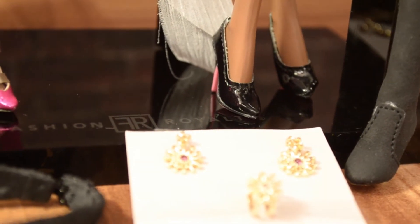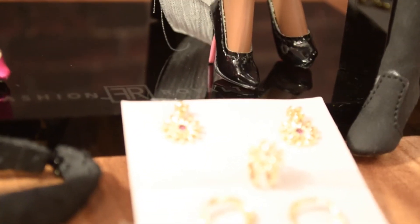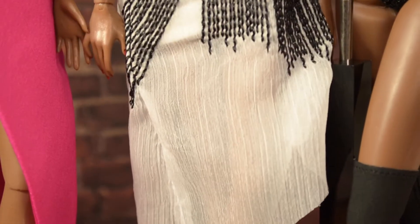The jewelry is gold-toned — it's not actual gold, but you know, it is a doll. Another detail I wanted to mention is the sole on the black classic shoes — it's pink. I think that's something new they did because I don't think I had ever seen pink soles on a shoe before.